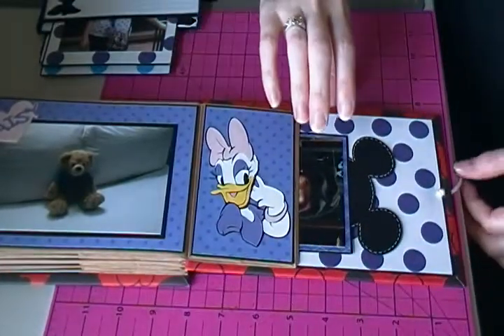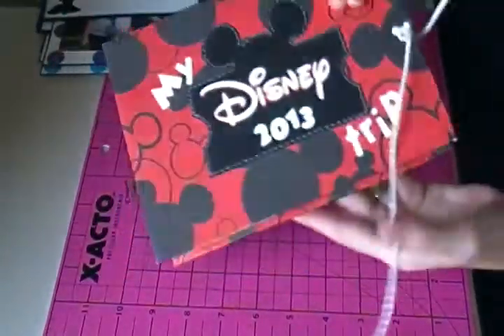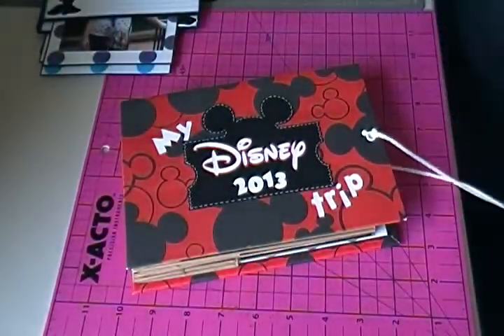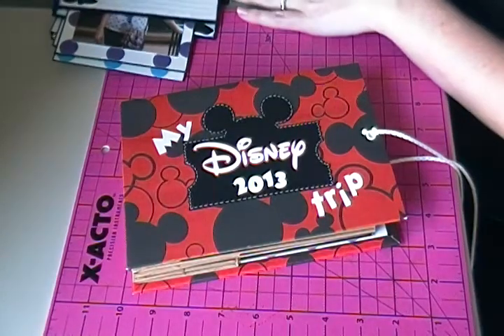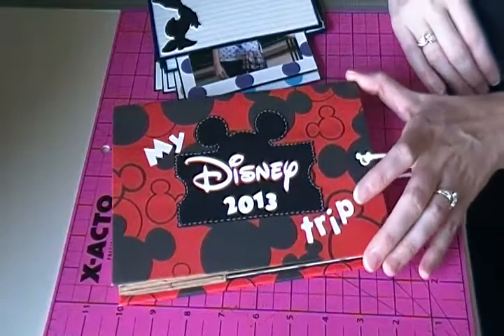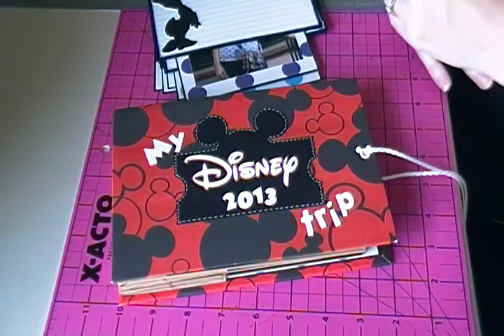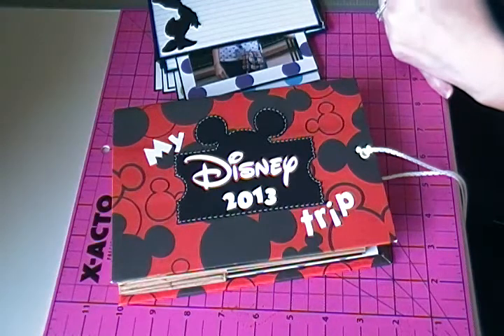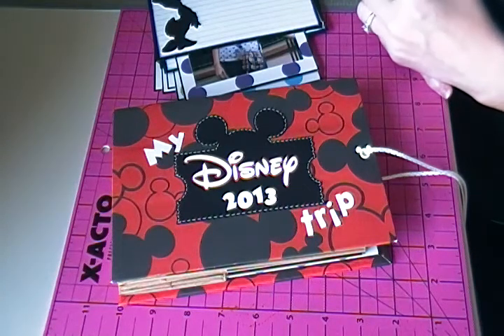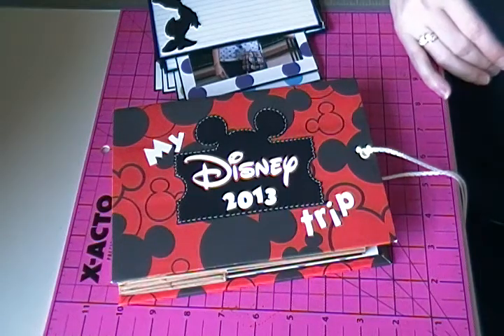That's the entire album — there are 30 photos total, so we did a pretty good job filling it up. That's Caleb's Disney album for 2013. If you have any questions just leave a comment or send me a message and I'll do my best to answer. I do have another Disney album completed that I'll be filming soon. See you all in the next video!